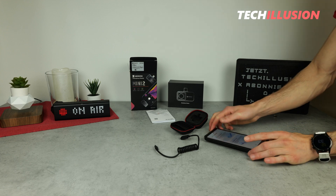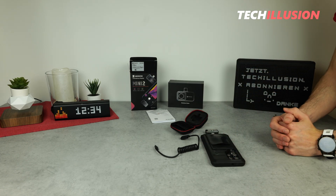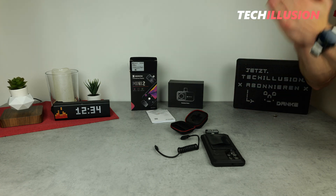You can find the current prices of this fantastic piece of equipment in the video description below. Thank you for your support, and until next time, take care.